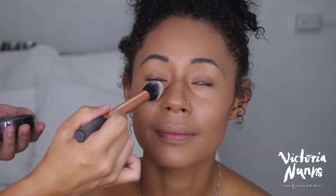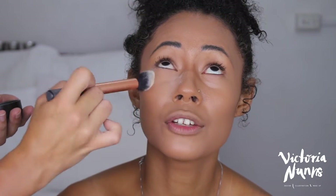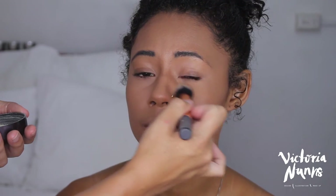I'm adding some Benefit Hoola Bronzer onto her cheeks to give a bit more glow, and I'm setting her under-eye concealer and the product down her nose, chin, and forehead with Laura Mercier Translucent Powder — just a light dusting on top of those areas, because I don't want any creasing but I also don't want her face to look too powdery.